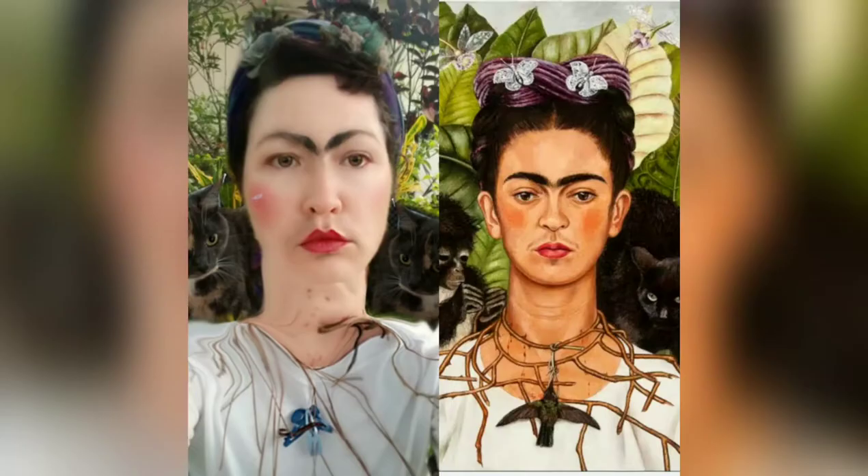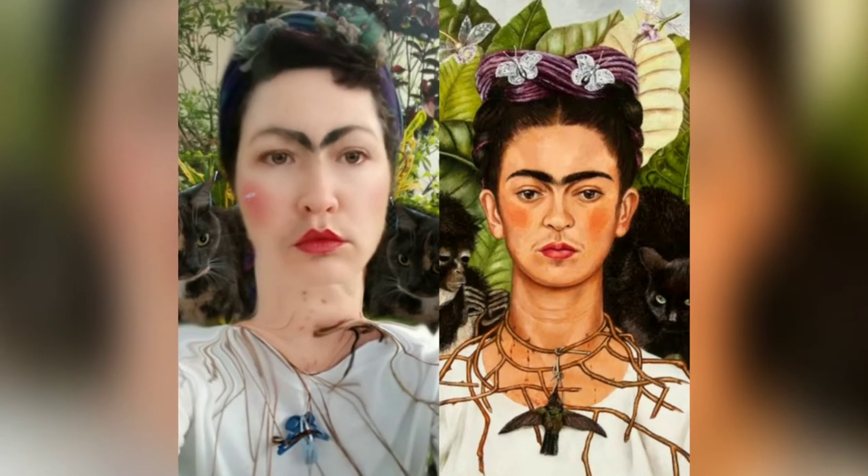Did you guess? Can you see it? It is Frida Kahlo's Untitled. What's next?